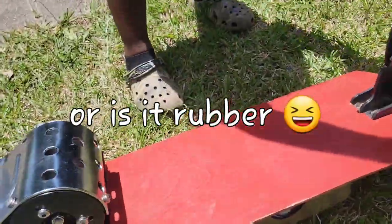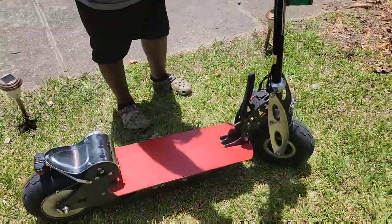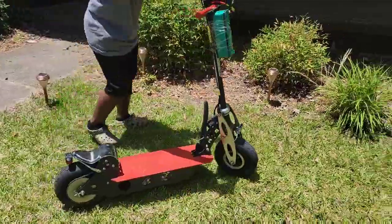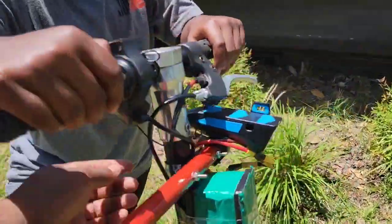Then I just wired everything back up on the inside — it's only two wires. Wired the motor back to the motor controller, and now we're burning dust.